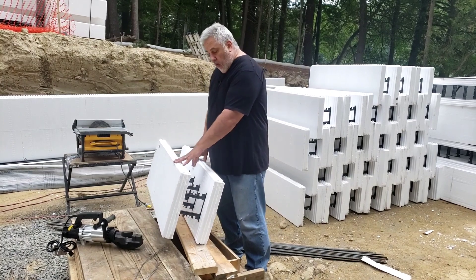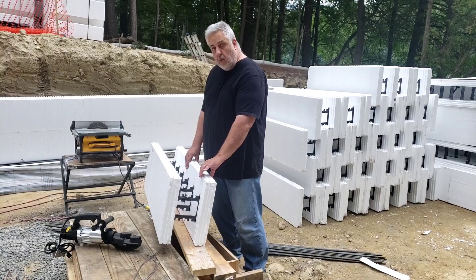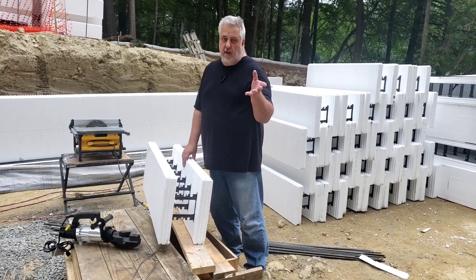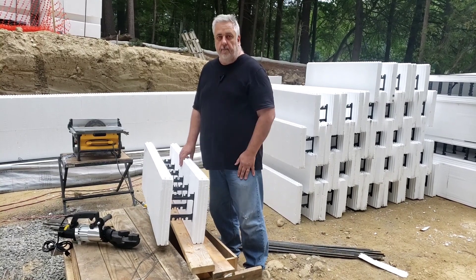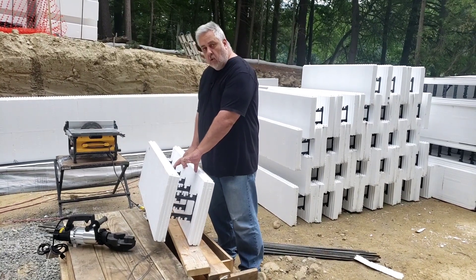The forms that we're using here are 11 and three-quarter inch forms. They have two and three-quarters on each side of EPS insulation, which is going to give us right around an R24-25 insulation R-value. They have a six-and-a-quarter-inch core.